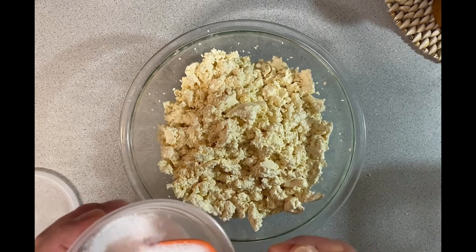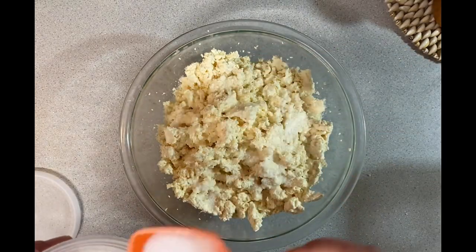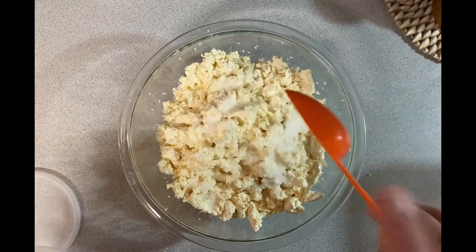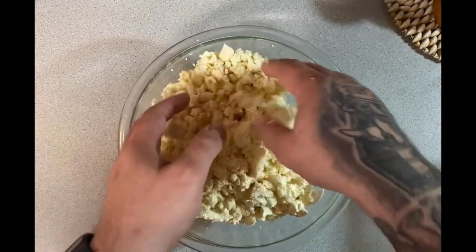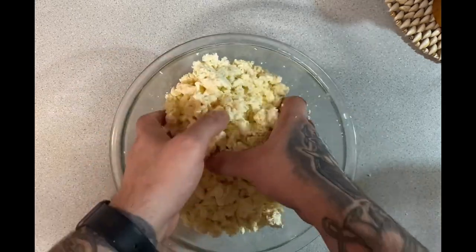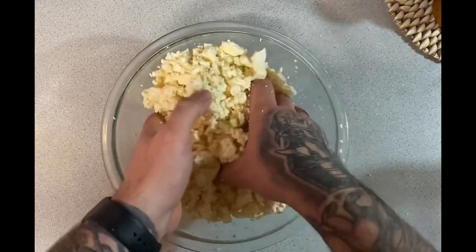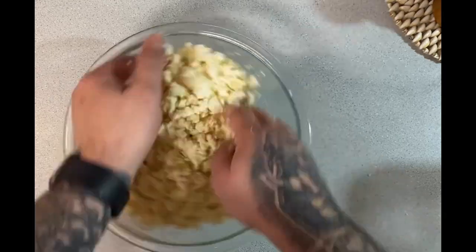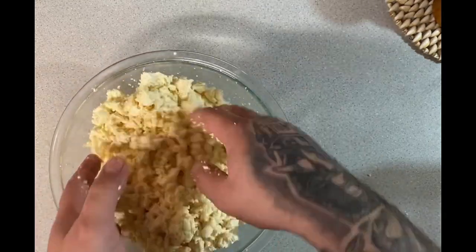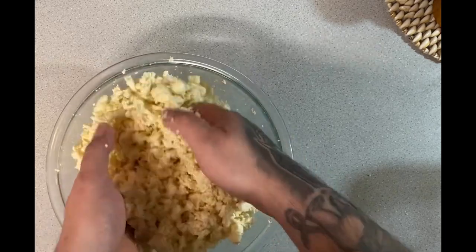Now that the curds are all milled up, we're going to salt them. I use a tablespoon of salt per gallon of milk used. I always use a gallon and a half of milk, which gives me about a pound and a half of cheese. I'm using non-iodized salt — you can buy cheese salt online, but I just use sea salt or kosher salt. It all works the same, just make sure it's non-iodized.